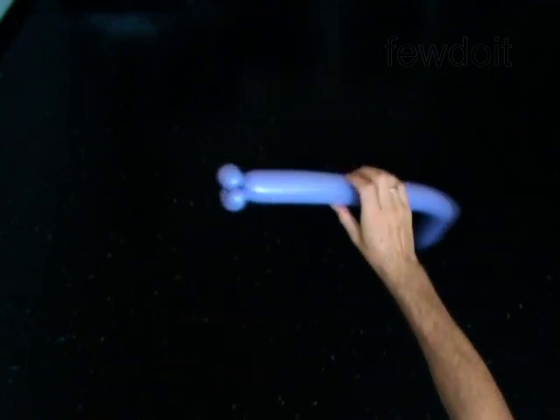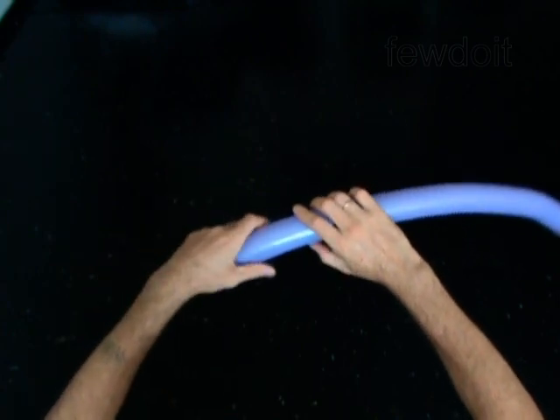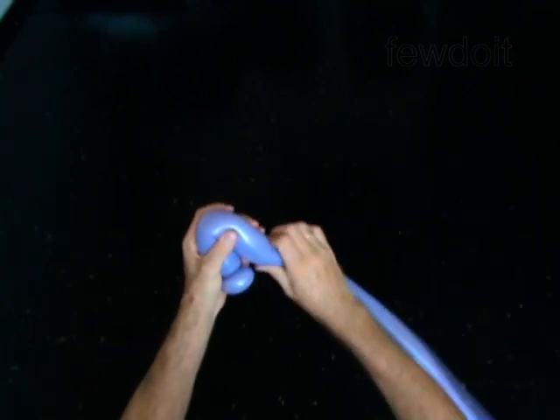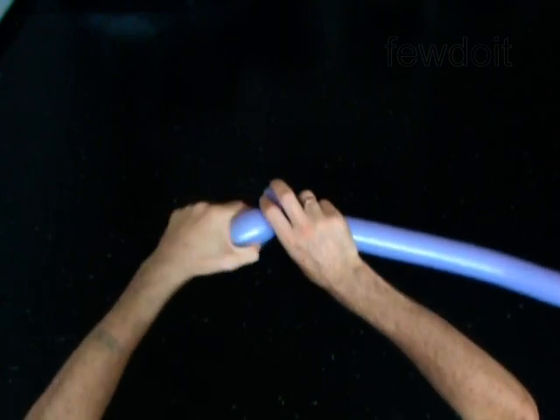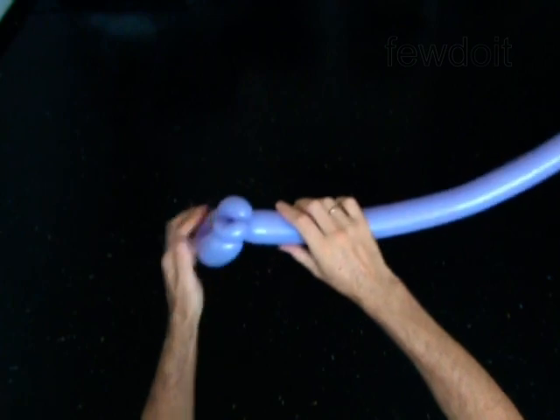You have made the mouth. Twist the third 6-inch bubble. Lock both ends of the third bubble in one lock twist. You have made the eyes.